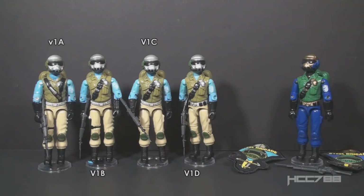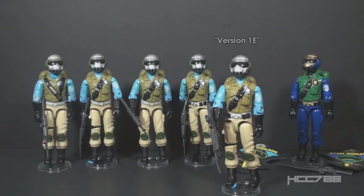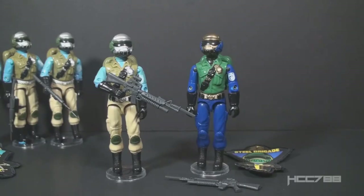Steel Brigade version 1 had at least four figure variations, designated from earliest to latest as version 1A, 1B, 1C, and 1D. There are also accessories variations — the rifles were swapped around between them, and there's a slight variation on the patch. There was a version 1E, but that variant has recently been delisted from some collector's guides. It's now believed it was a kitbash by collectors after the fact, and not a real factory-issued variant. Goldhead is a recolored Steel Brigade version 1D, with the same parts and accessories as that final confirmed variation of version 1.